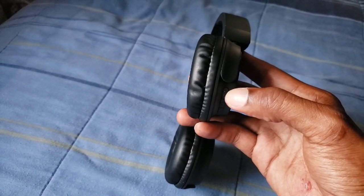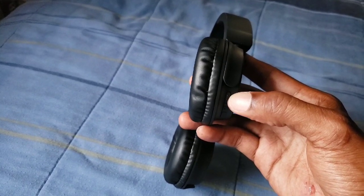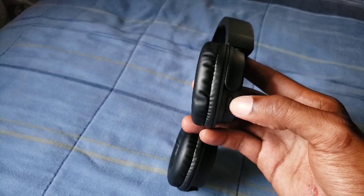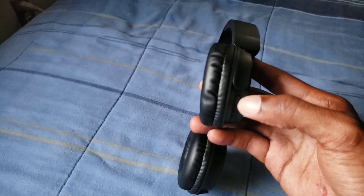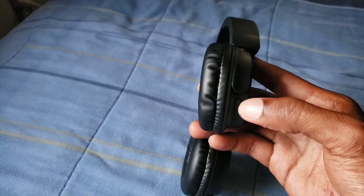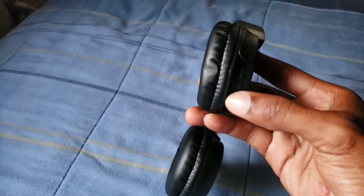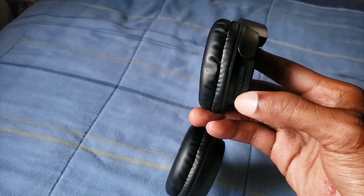You can hold the middle button for a second and it will automatically turn on and talk and tell you. Hold it again and it will pretty much turn it off. When you're playing music, you can tap it to play, tap it again to pause. When you're getting a phone call, you can press the button to answer it, press it again to hang up. Your last button is your turn down button.